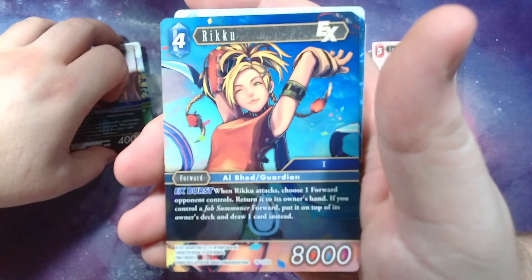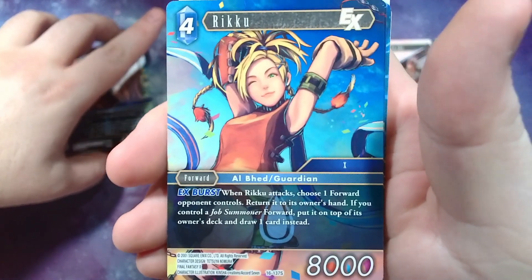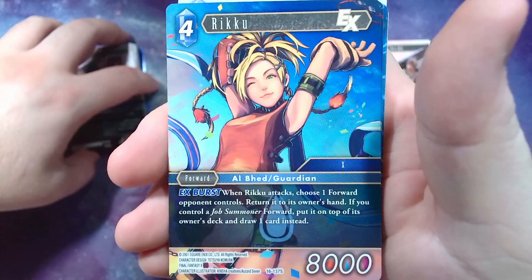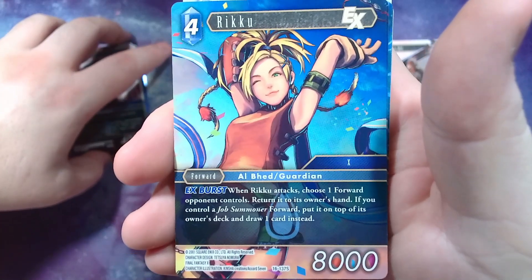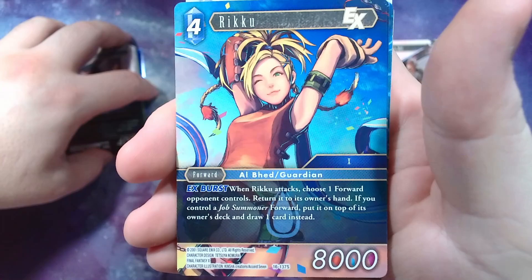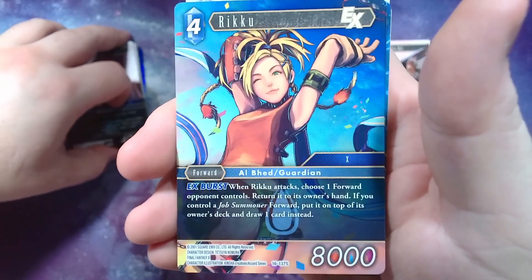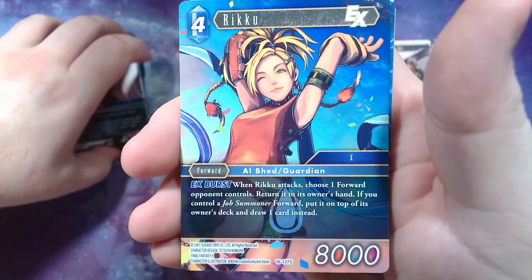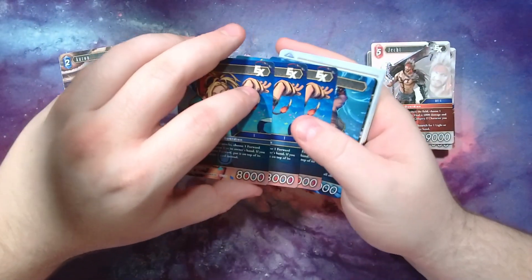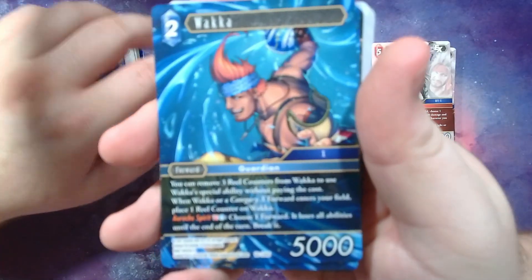Rikku here — love the art, very spunky. She has the EX burst so she'll trigger if she flips for damage too. Whenever she attacks, choose one forward your opponent controls and return it to their hand. If you control a summoner job forward, put it on top of their deck and draw a card instead. So if you've got a summoner out, she can really mess up your opponent's stuff.